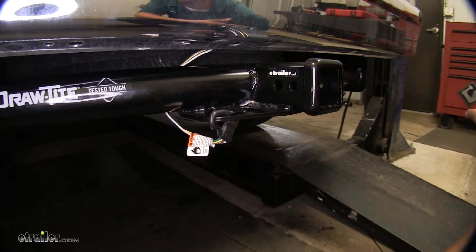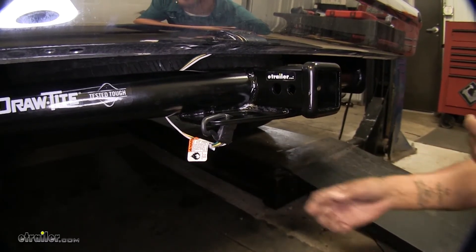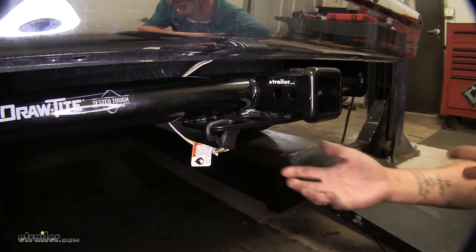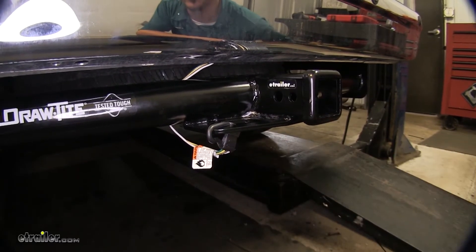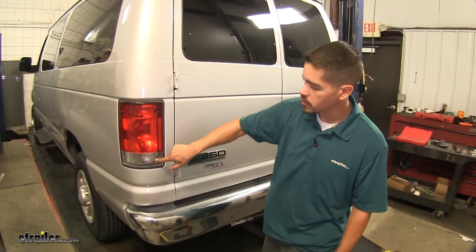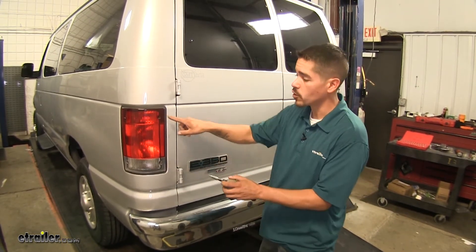The installation is going to be pretty straightforward. There's going to be a few connections behind the taillights we're going to have to make, and then we're going to have to run a line of wire up to the battery. Now that we've seen what it looks like when we're done, let's show you how we get it installed. To begin our installation, we're going to need to remove our taillights, and we're going to have four fasteners holding them in place. I'm going to be using a T15 Torx bit to remove those.